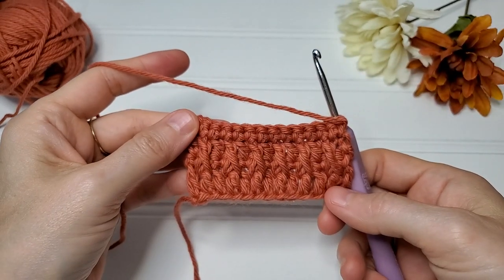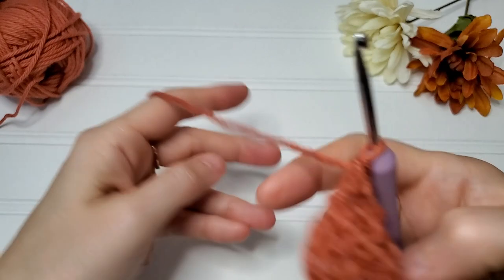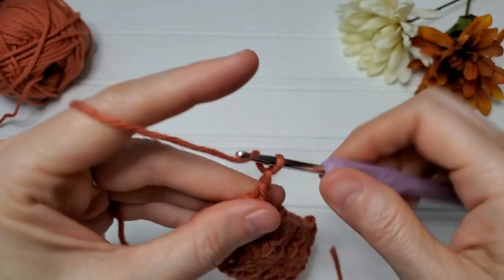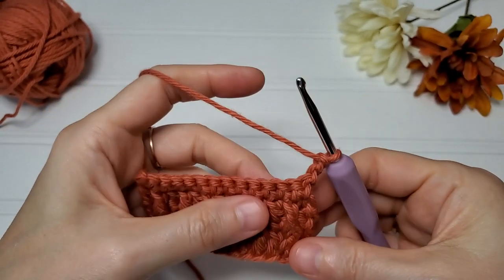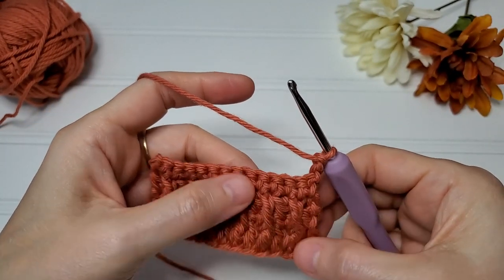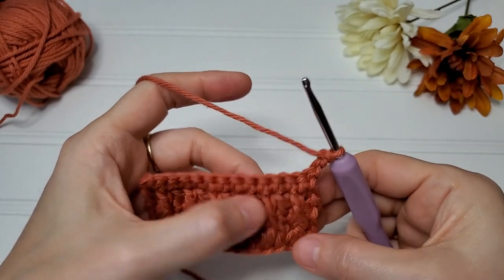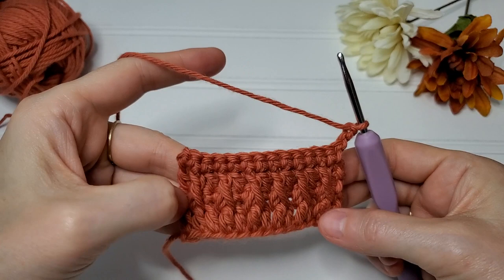That's the back, and that's the front. We'll do one more row — chain two, which will count as a double crochet. Now all of your stitches are laid out for you; you'll just do front post double crochets around the ones that are already sticking out.